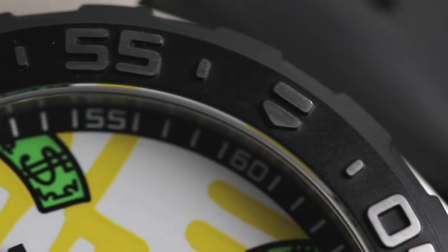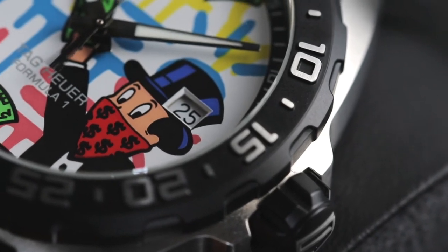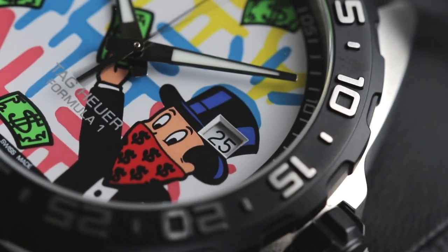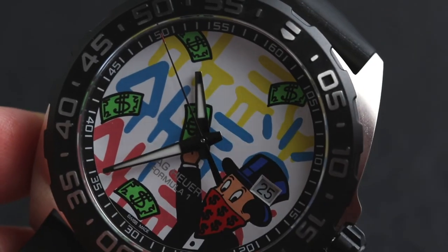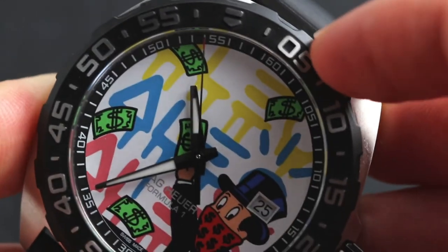As for the bezel, it's a riveted PVD bezel. It looks very smart with a brushed steel contrast from those numerals, and not to forget it is a functional piece — it is a uni-directional bezel, so we can use that to time things.